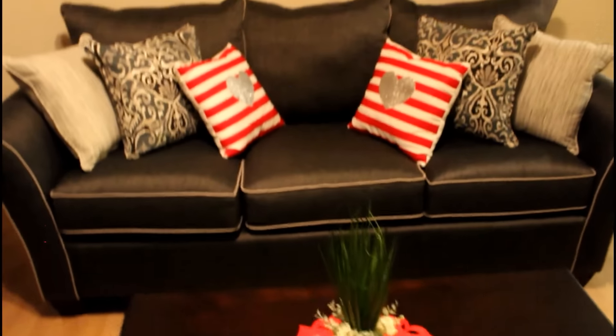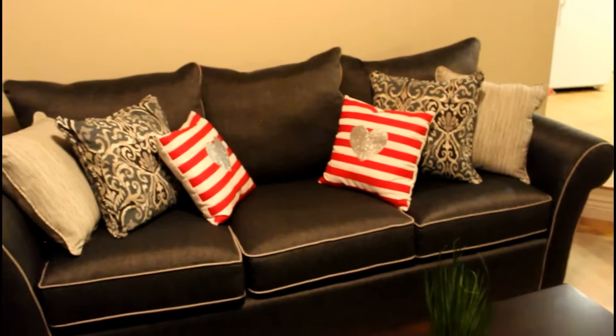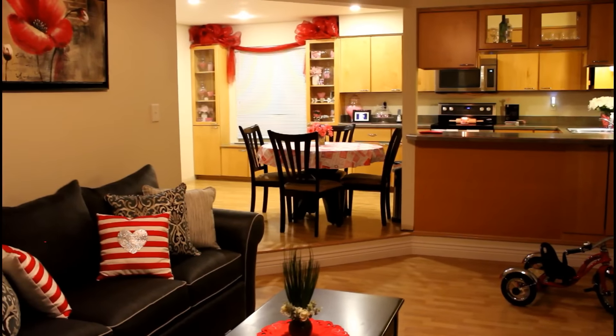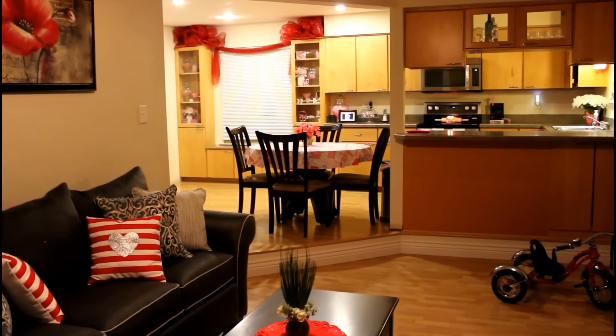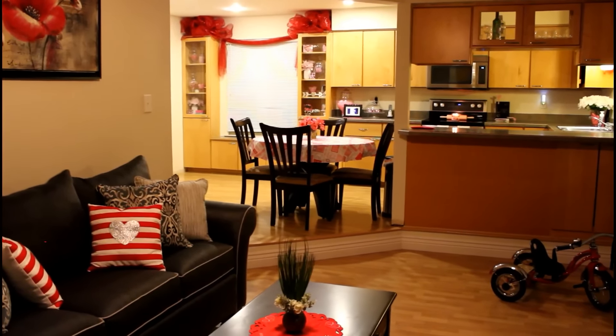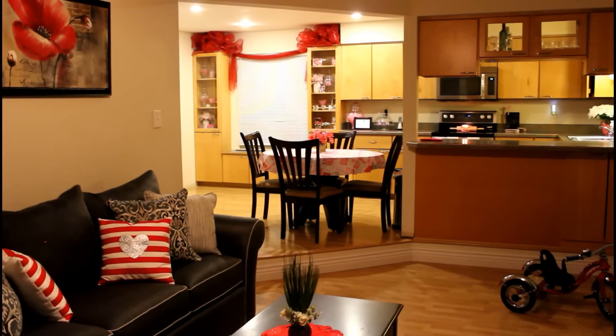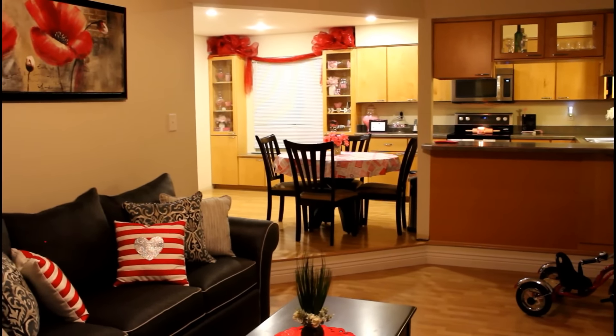I don't have any end tables yet or lamps but I'm working on it. That is what our home looks like for Valentine's Day. I hope you have enjoyed this little home tour, and if you have not already, please subscribe to my channel. I would love to have you around and I will see you next time. Bye guys!